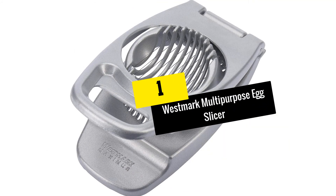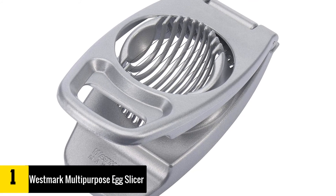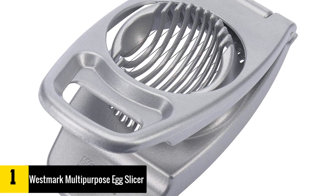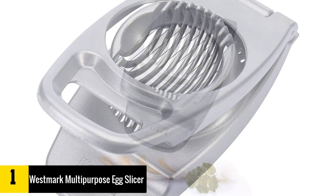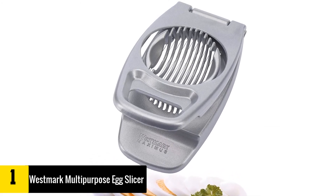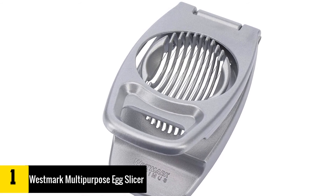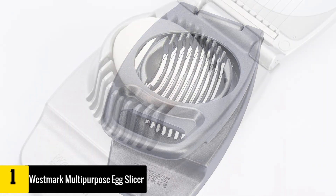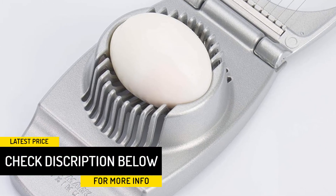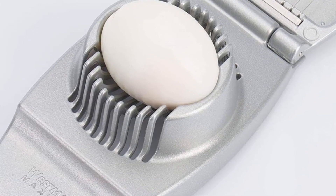At number 1: Westmark Multipurpose Egg Slicer. Among all the egg slicers we have ever tried, we can confidently say that this is the best so far. It is made from solid materials with stainless steel cutting wires that can withstand wear. Cleanup is also quick and easy, and no matter how many times we use this tool, it still looks like brand new. It slices eggs and other ingredients perfectly all the time. Perhaps the only concern some people may have is the price tag — it is indeed more expensive than most egg slicers on the market, but for the quality it has, every dollar you pay is worth it.